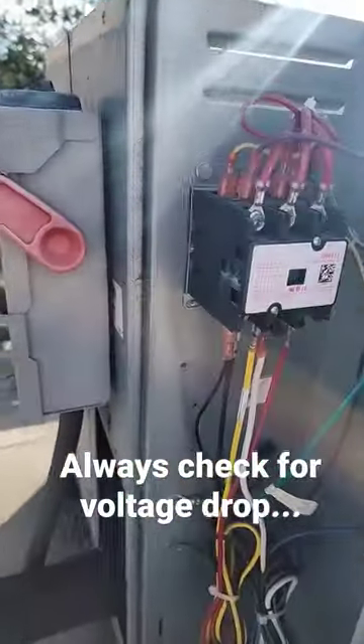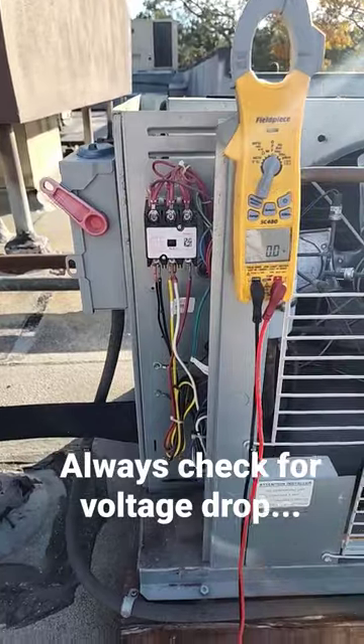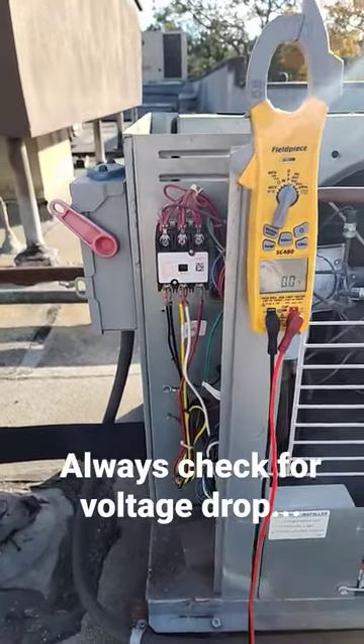So this contactor, which you can kind of see right there, is not making a good connection and we have a bad contactor on that guy. So always check for voltage drop. Always make sure.